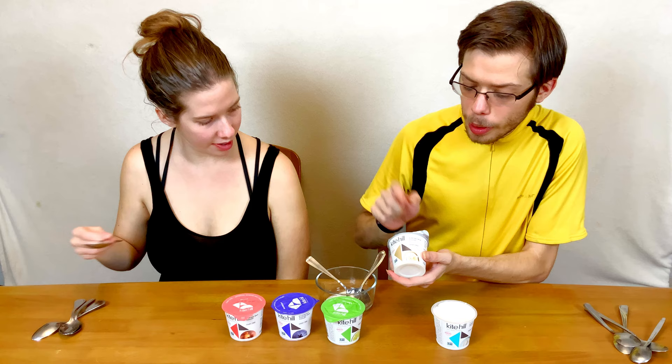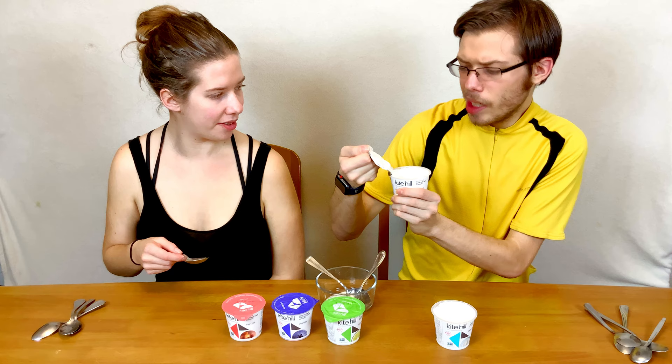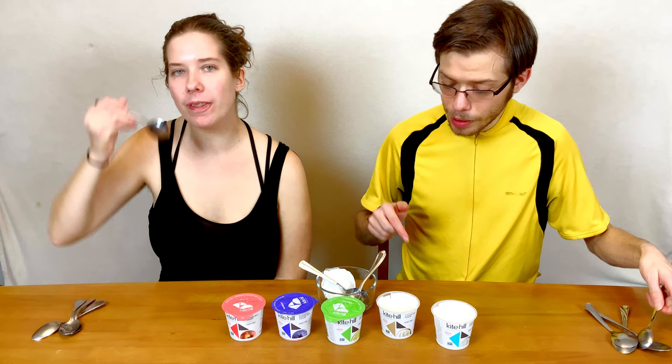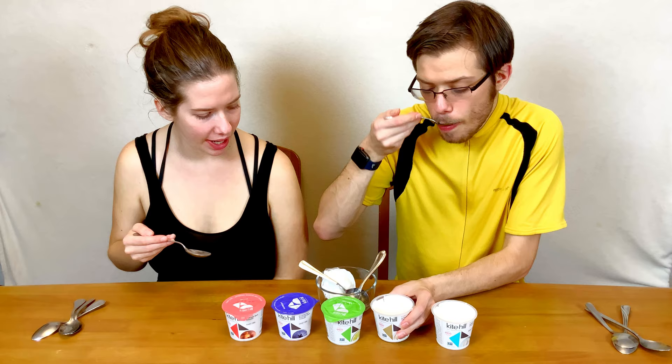The next one we're going to try is the vanilla one. The aluminum lids are quite well sealed on them, so I don't think you have to worry about them coming off. You can also see the flecks of vanilla in it. This one's more flavorful — it has a nice vanilla taste. It has lots of vanilla flavor, so I think it's really good.